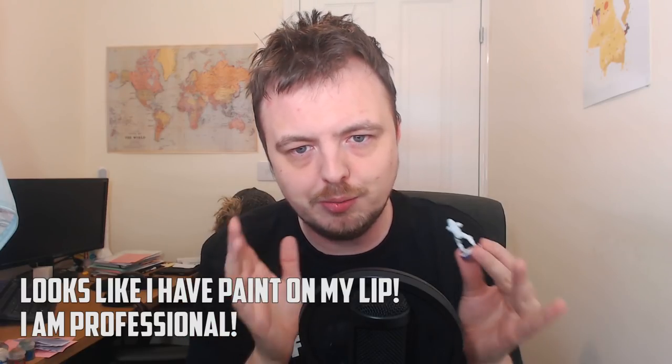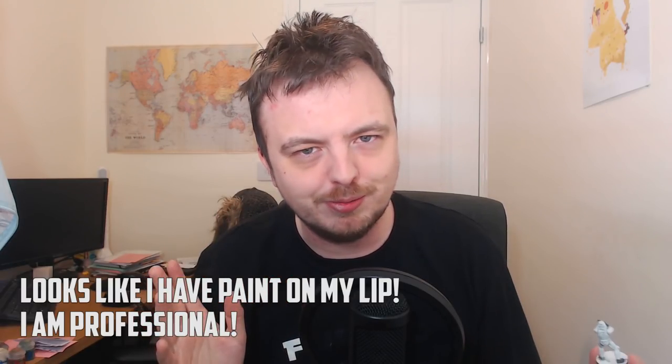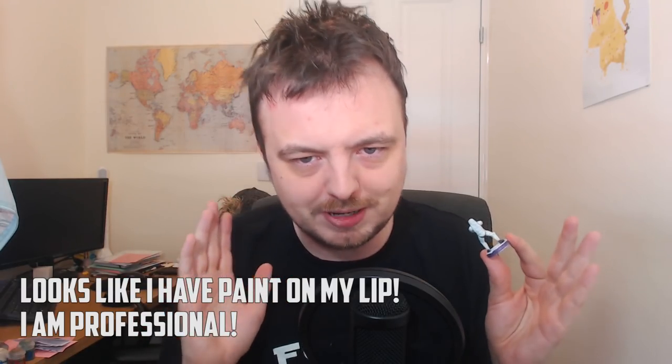Hello and welcome to Tabletop Oddity, my name is Jay. Today I'm going to be looking at using contrast paints on stormtroopers. Contrast paints are absolutely everywhere on Facebook groups and people are posting various pictures, but I thought I'd do a video because I was personally interested in this.